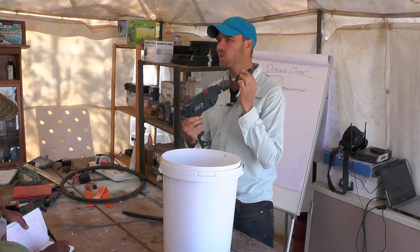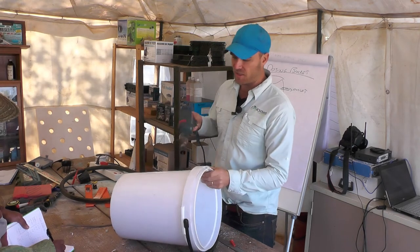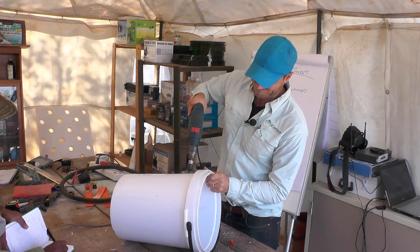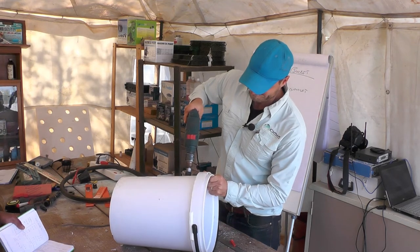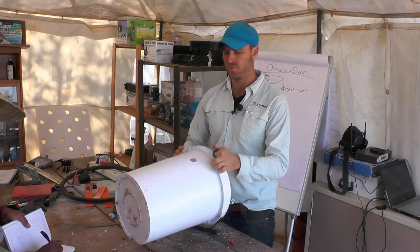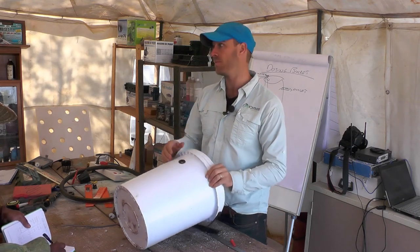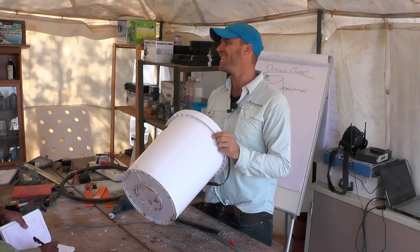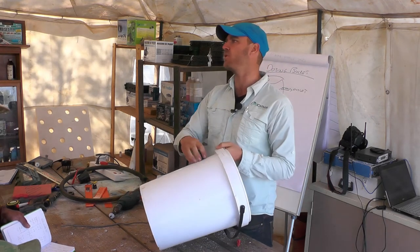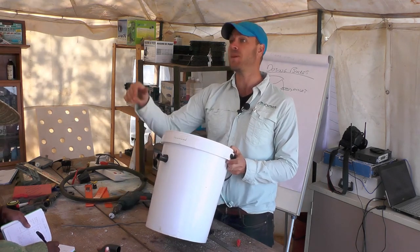I'm looking about four-fifths up on my bucket for where I want my outlet to be. There's my hole — my grommet pushes in like that, and my connector pushes in. As the connector goes in, it pushes that grommet out and seals it. Now I can connect my pipe from here, which typically goes into my DWC.